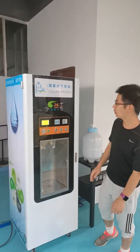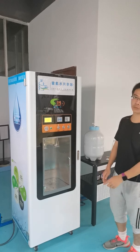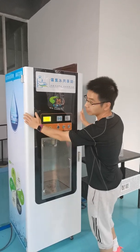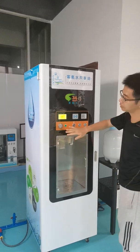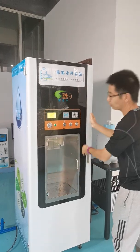Hello, I will introduce our newly developed hydrogen water vending machine to you. This is a simple design — it features round corners and an acrylic panel.